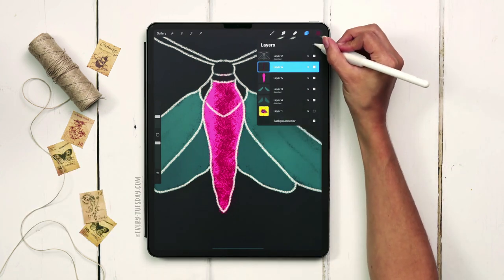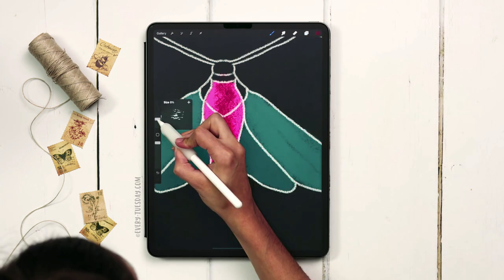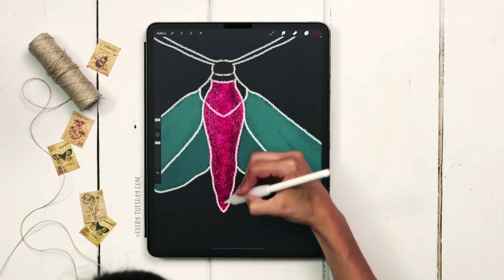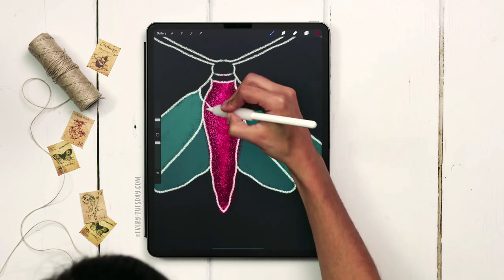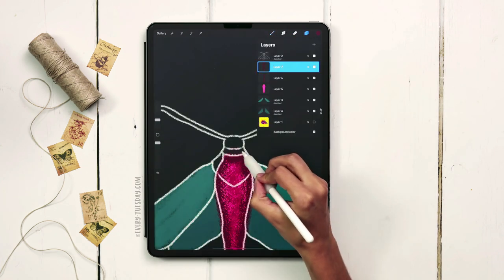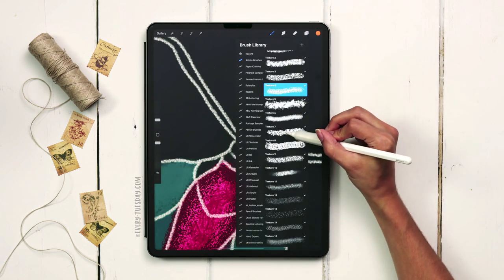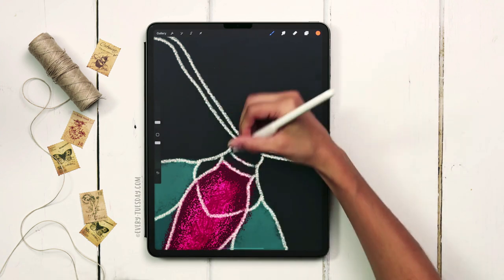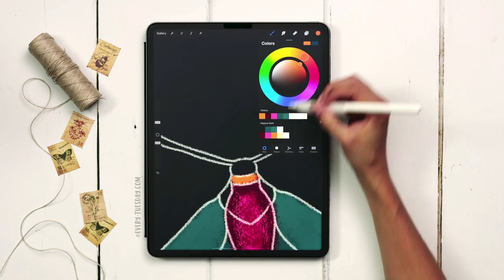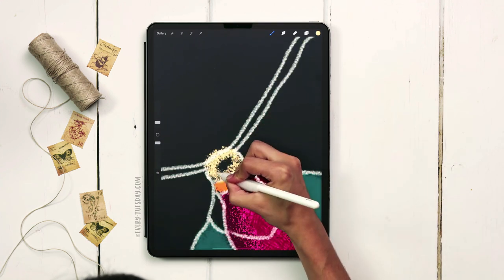Next I'll create another layer on top, switch to texture 4 at about 7% brush size, and texture the edge to make it look more rounded, making the texture denser on the very edge. Then I'll create a brand new layer for what I'm calling the neck, grab my orange color, switch back to texture 7 at 3%, and paint that in. Then another brand new layer for the head — grabbing the yellow, fourth one on the second row — and paint the head separately from the antenna.